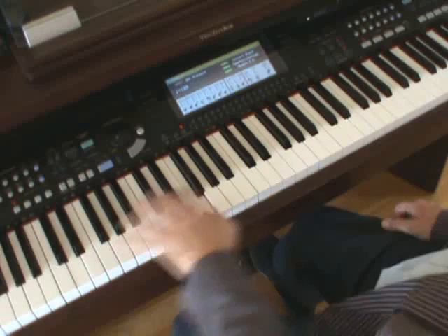Then back to D minor. It's almost an introduction — sounds a bit like an introduction.